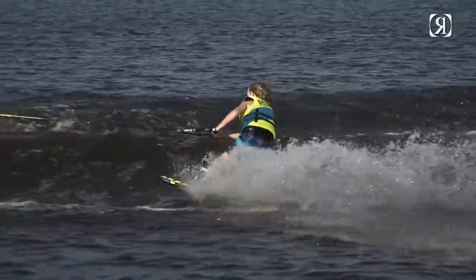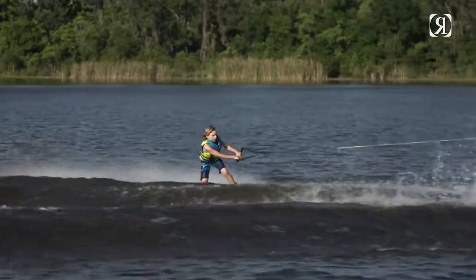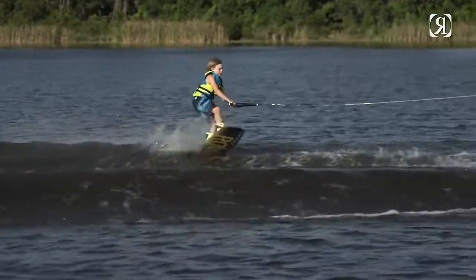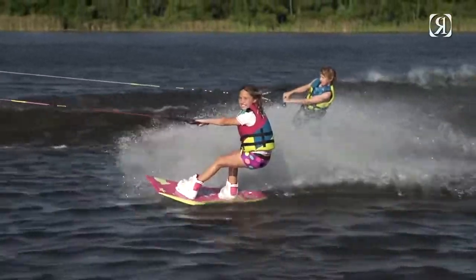If the rider's foot isn't snug and they're going to learn a front roll or a tantrum, some of these tricks have twisting falls to their ankles. With this boot, I feel a lot better about showing little kids more advanced tricks.